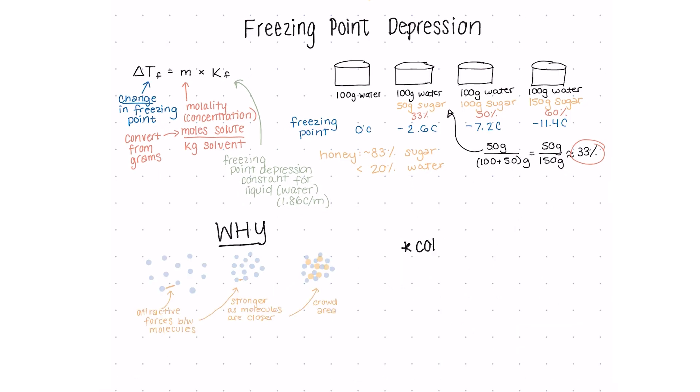A couple of last-minute things. First, freezing point depression is an example of a colligative property — a property of a solution that is directly impacted by the amount of solute in that solution. Other examples are boiling point elevation and osmotic pressure.